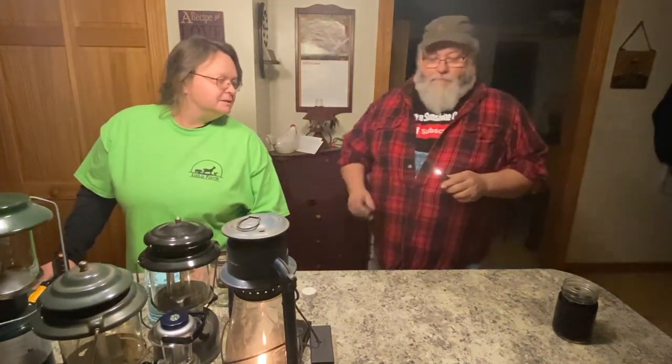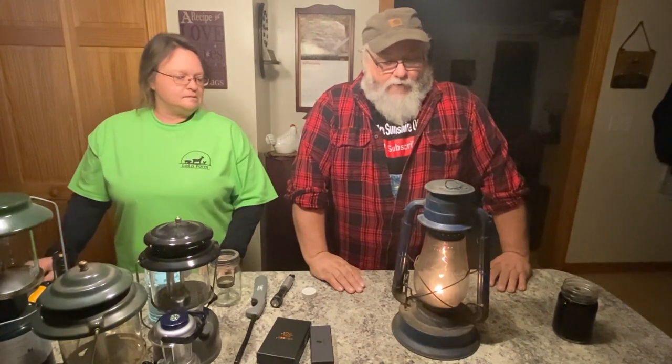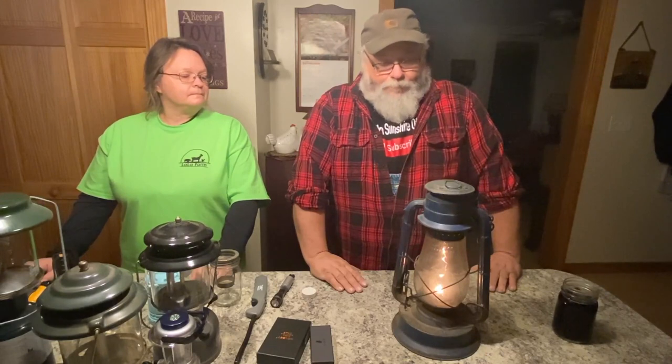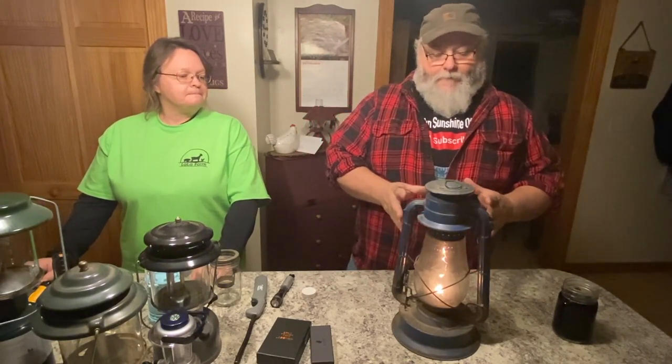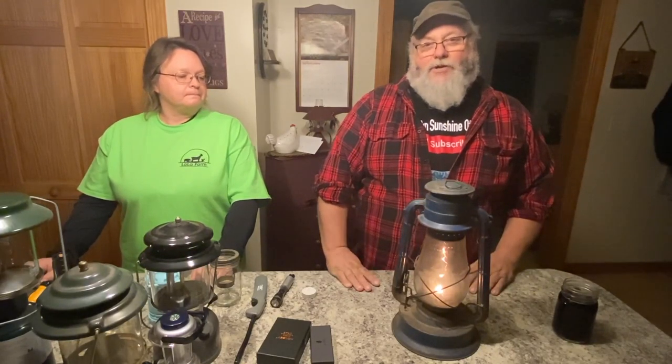That railroad lantern is burning fuel — there's an open flame in your house. The railroad lanterns are fine, they're durable, but they're just not the best option. This one is probably a century old — a real Dietz. My parents used to have an old barn with livestock and these were hanging in all the stalls. Hurricane lanterns, railroad lanterns, barn lanterns — whatever you want to call them. The problem is they're so restricted by all the hardware on them, so they just don't put out that much light overall.